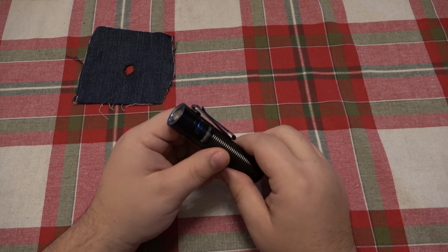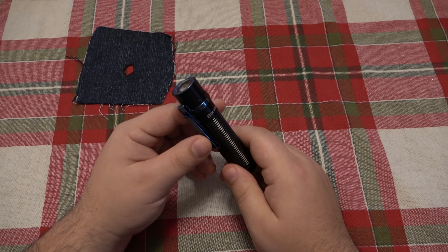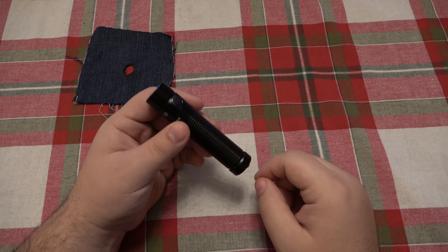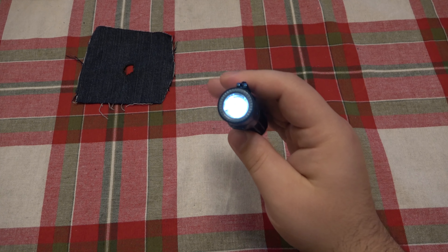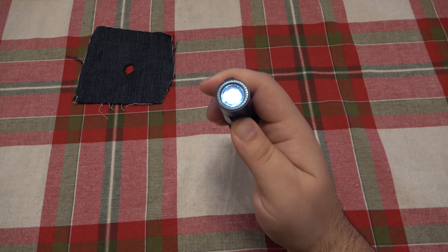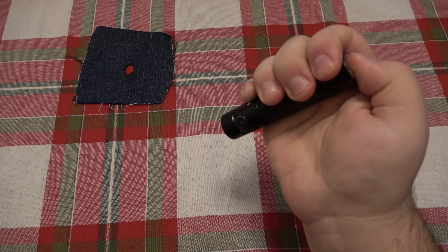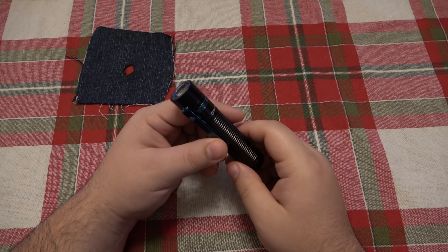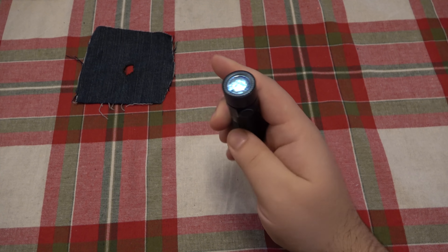The biggest thing people pointed out — and I admit I dropped the ball not mentioning this in the first video — is that this light does have a lockout mode. Lockout mode basically means you can set the flashlight to not turn on when buttons are quickly pressed, so if it gets bumped it won't accidentally turn on. If you hold the side button, you get moonlight mode, and if you keep holding it past that it shuts off — that is the lockout mode. With a quick press of the buttons, it does not turn on.